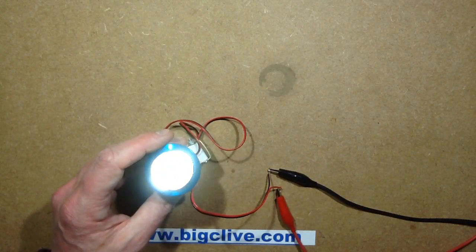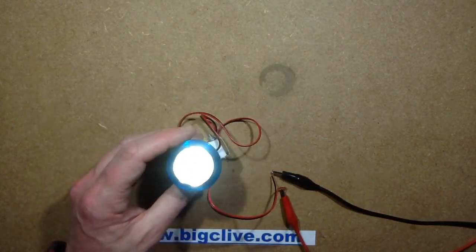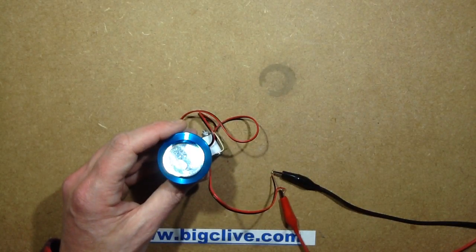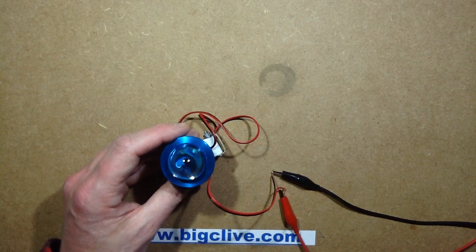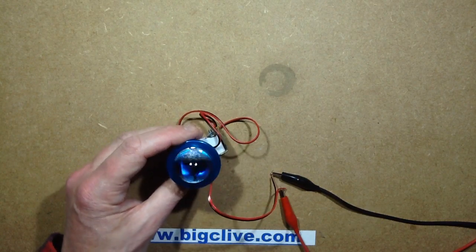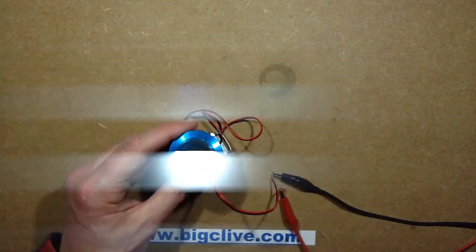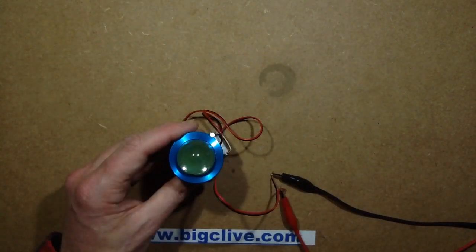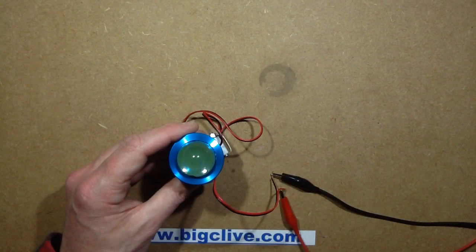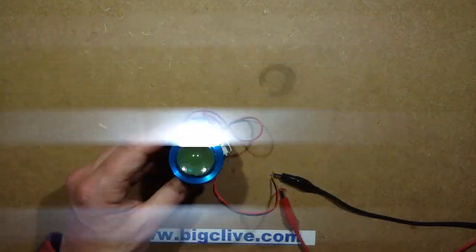So if you turn the voltage up, it does regulate down the current. And if you turn the voltage down, when you get down to about - yeah, there's quite odd flickering. That's quite interesting. When you get down to that level it starts cutting down, and I can see that flicker that you guys are seeing on the camera. As the voltage drops down, exactly at 8.7V - a tenth of a volt difference - it suddenly just dies.